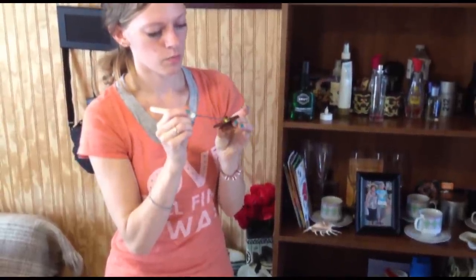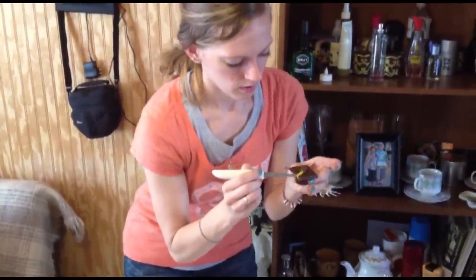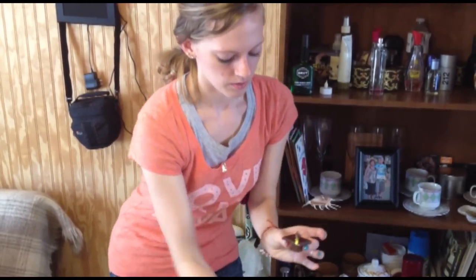Then we just put that on there — a nice little line. Make sure our button sticks. A little bit more here because the bottom of the tassel is nice and fluffy. And there we go.